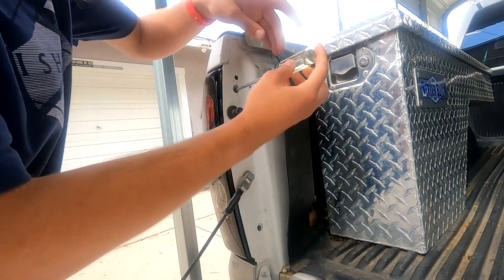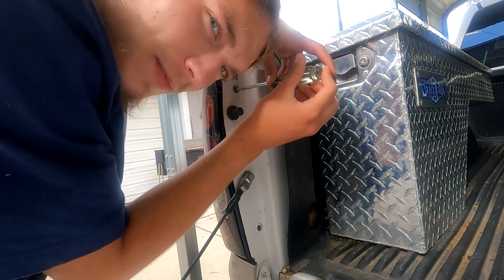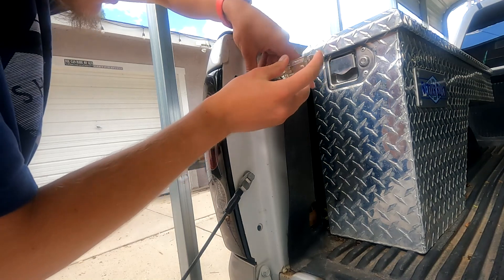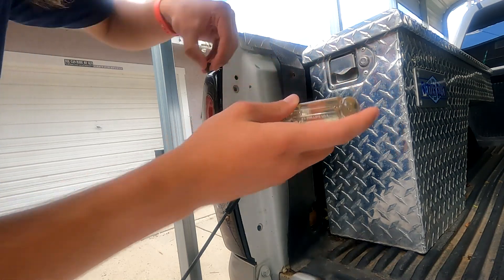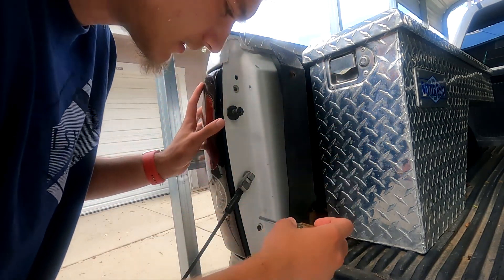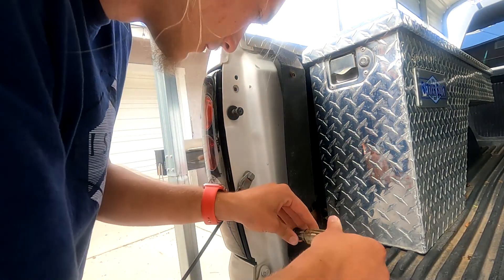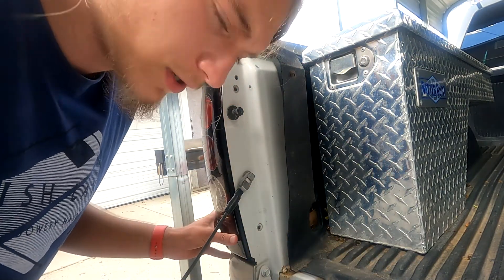Now I could use a power drill, but I'm not going to because I don't want to risk stripping it out. Plus I'm not lazy — I can just unscrew these two screws by hand. Screws are out.